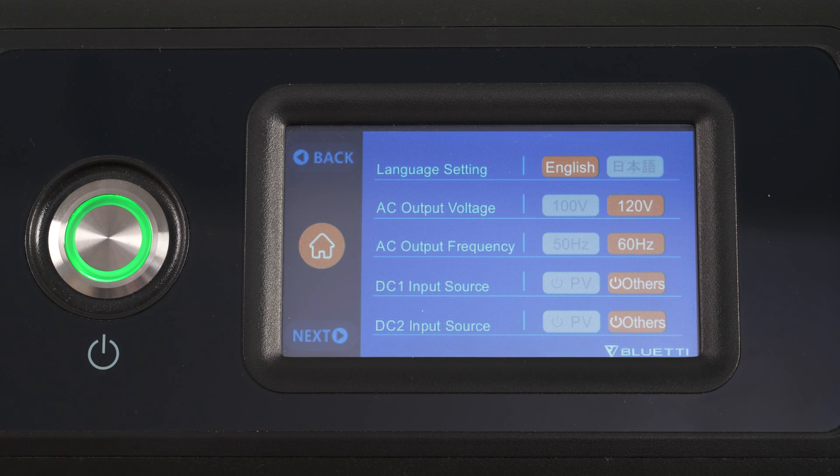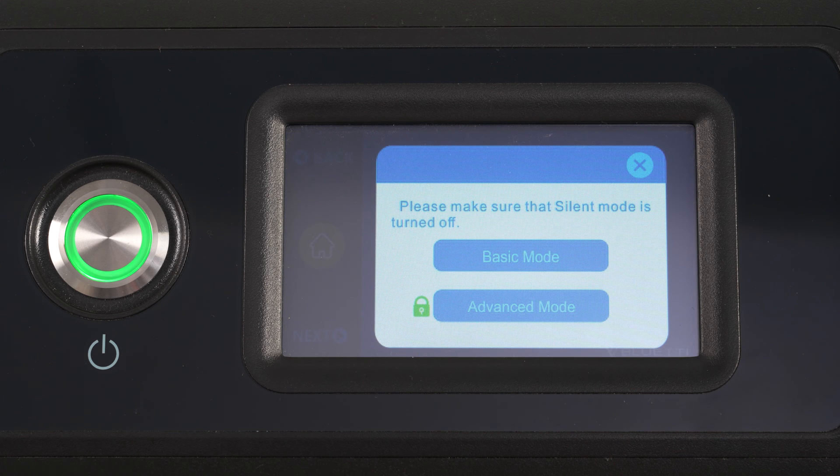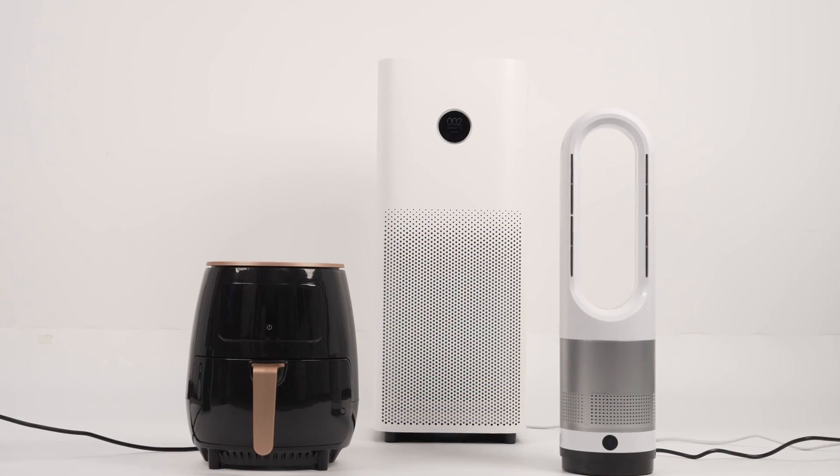You can monitor and control the EP500 Pro via its touch screen or the Blue Eddy app. Tap the AC off icon and select on to enable AC output.